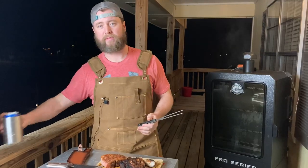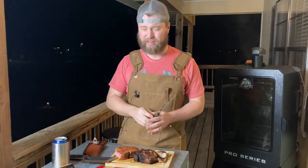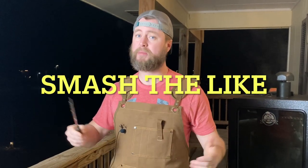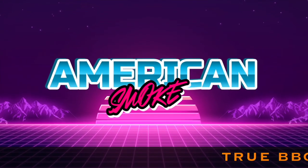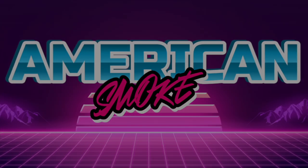So good. I know I'm winning, I hope y'all are winning. Thank you so much for watching this video. Make sure to hit that like button and subscribe to my channel if you enjoy this content. We'll see y'all in the next video.